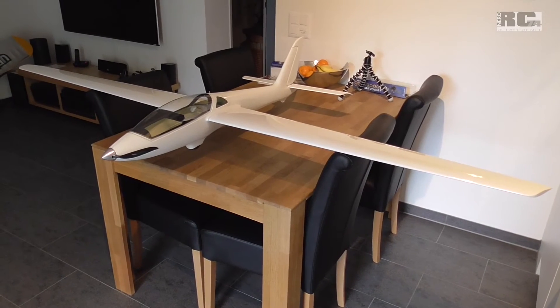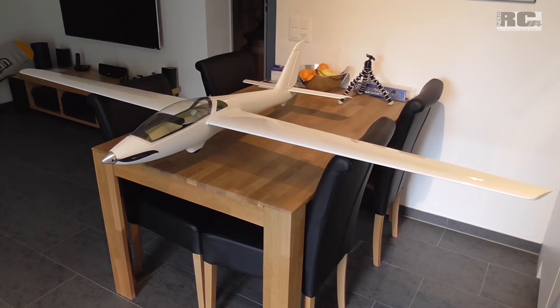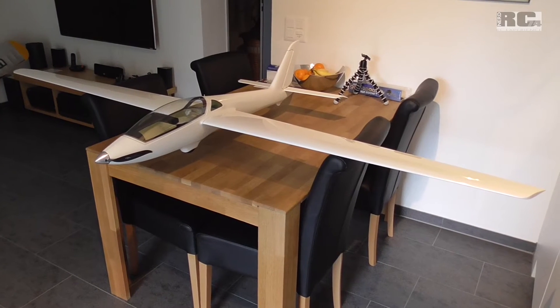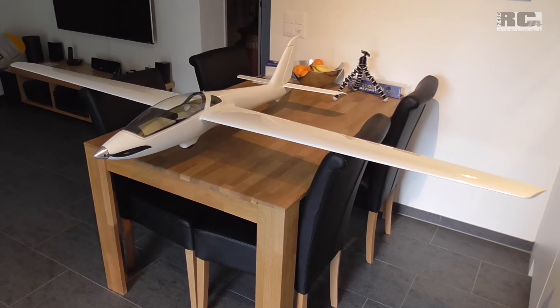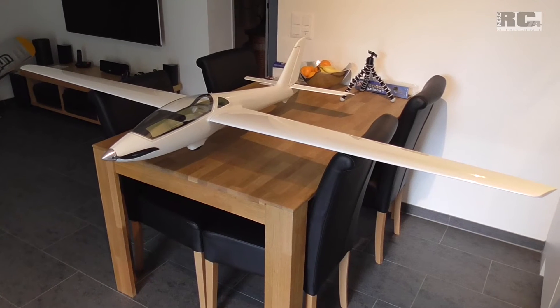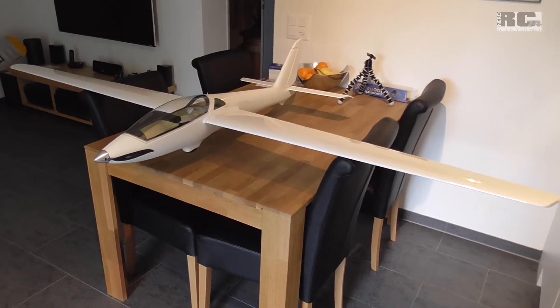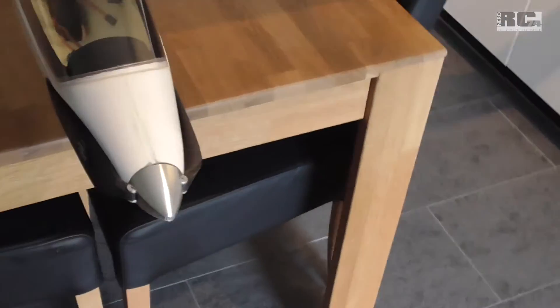Hi, welcome to part 2 of the build of my Royal Model MDM1 Fox electric powered aerobatics glider. I'll just show you the progress I did compared to the last video — it's not too much, but there has been some work done.